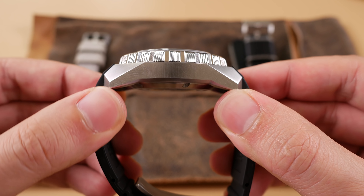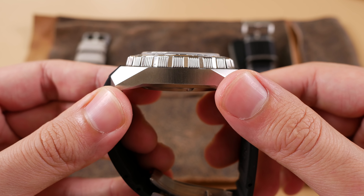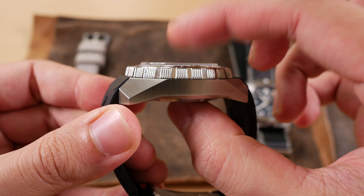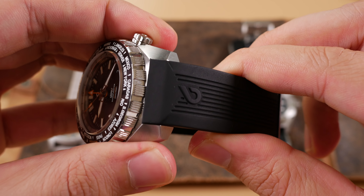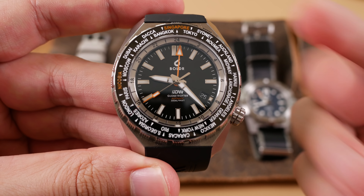The Boulder Globetrotter is 44 millimeters in diameter and measures 50 millimeters from lug end to lug end. It is approximately 14 millimeters thick sans the double-domed sapphire crystal — more like 15 millimeters thick if you're measuring to the top of that — and has 22 millimeter lug widths. The case and clasp material are stainless steel, and inside beating at 28,800 vibrations per hour is an ETA 2893, essentially a 2892 but with the added functionality of a GMT hand.